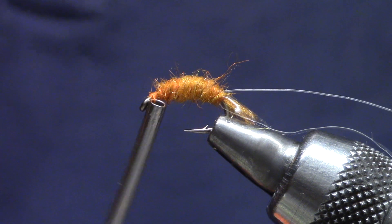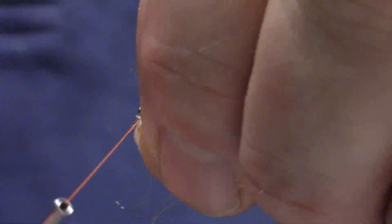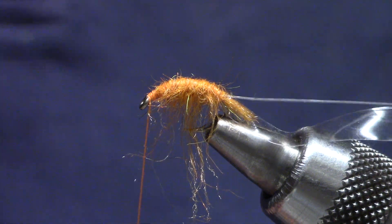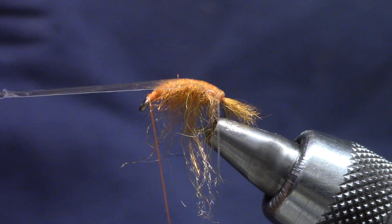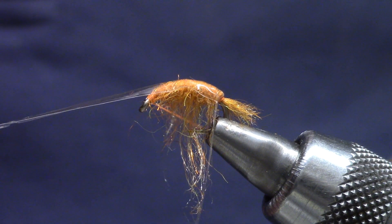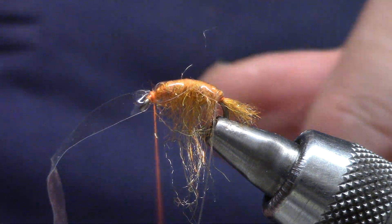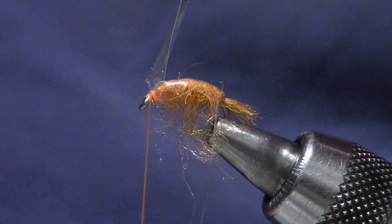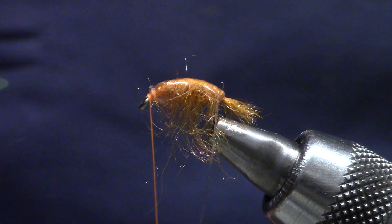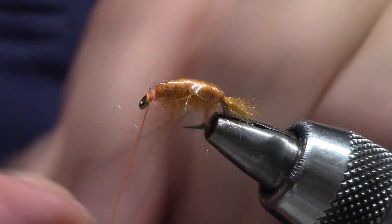Sometimes it's hard to pick that dubbing out once you rib it, so I'm going to get that bushy now, and with my fingers I'm stroking it down. Now I can pull the ziplock over — kind of a loose wrap — make sure it shrouds, then tight and tighten up. You see how some of that ziplock bag is sticking out to the sides? That's okay — the rib will take care of that. Now I'm going to come through and rib.